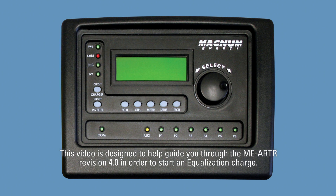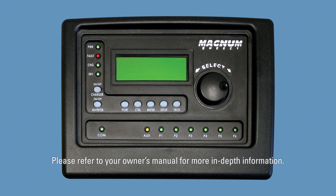This video is designed to help guide you through the MEARTR revision 4.0 in order to start an equalization charge. Please refer to your owner's manual for more in-depth information.